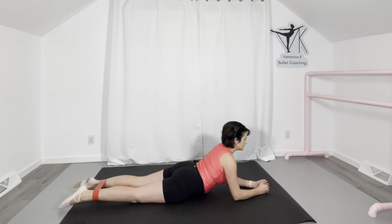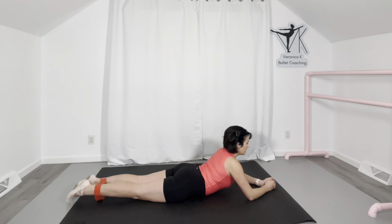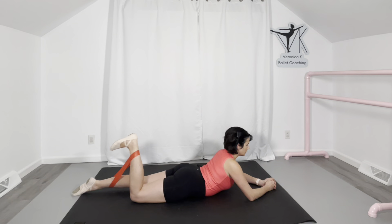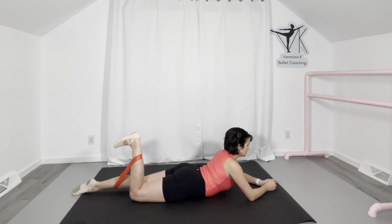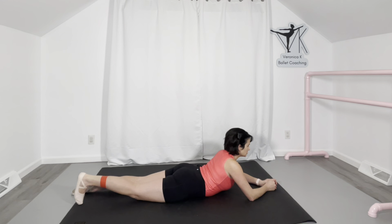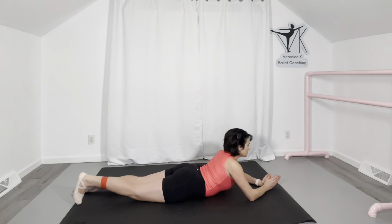Next, let's focus on the hamstrings. Place the band around your ankles and straighten your legs out. You can lie flat with your tummy down or prop yourself up if more comfortable. Keep your legs parallel — that's very important, do not turn out. We are trying to isolate the parallel fibers in the hamstrings. Take your leg, bend it back without turning it out, hold, hold, hold, then slowly lower it back down. I prefer bands over hamstring curl machines because you get the concentric and eccentric loading differently, you can work one leg at a time, and there's less risk of injury.